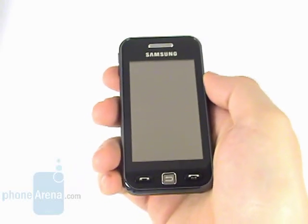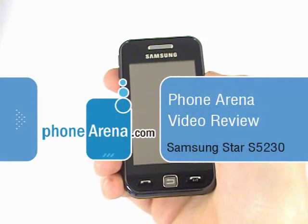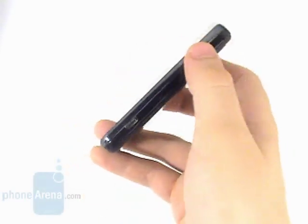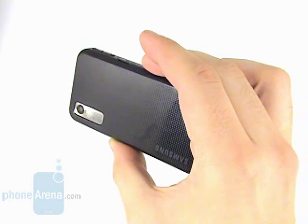The whole idea of inexpensive touchscreen sensitive phones has turned out quite a hit, and the proof is the ongoing success of the LG Cookie. We are about to introduce you to its arch rival, the Samsung Star S5230.